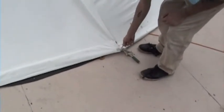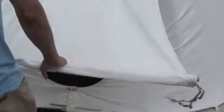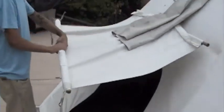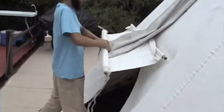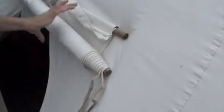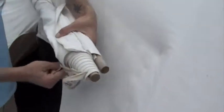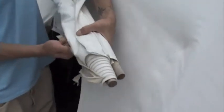The next thing you need to do is open the teepee door. Simply untie the knots and roll the door up. Tie the strings off to the poles on the side — that will keep the door open. To tie the door up, simply cross the two pieces and tie the two poles together. This will hold the door open.